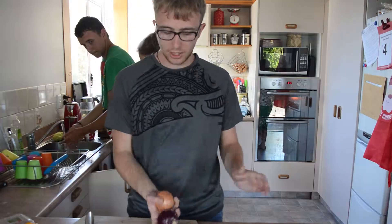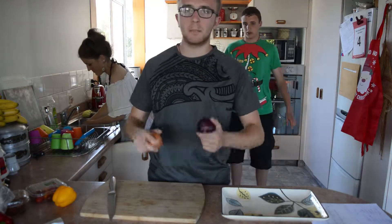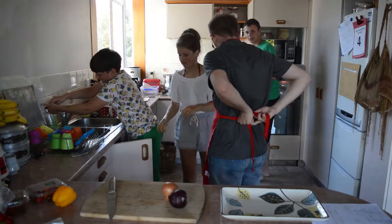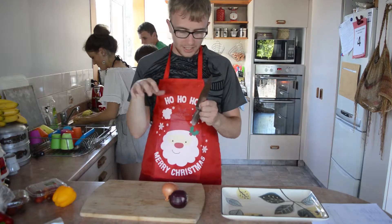So what I've got here is two onions. What I'm going to do is cut these up, dice them up and put them in some meat. Always wash your hands and wear an apron. I love telling people what to do even though I have absolutely no idea. Always make sure you have a sharp knife.